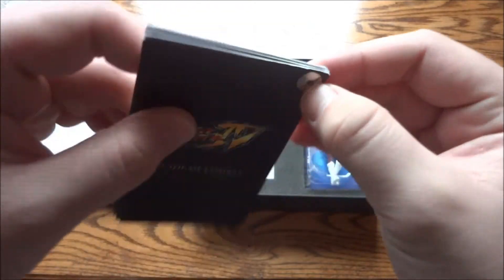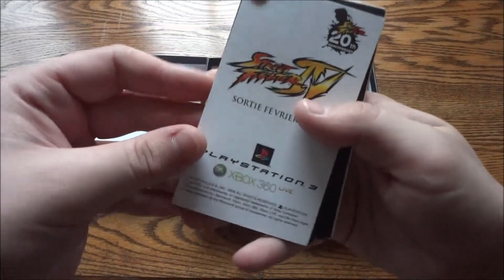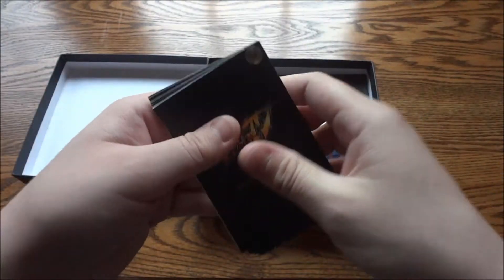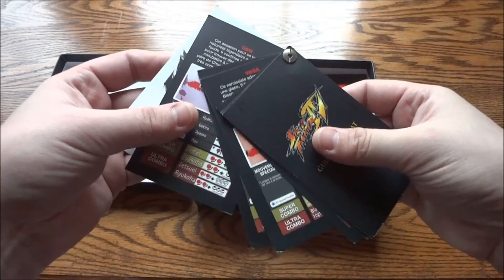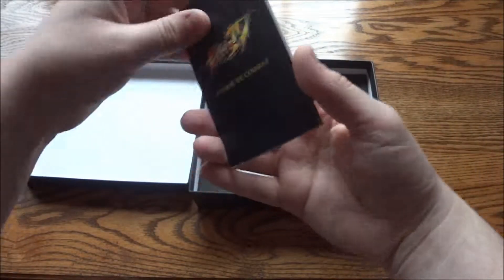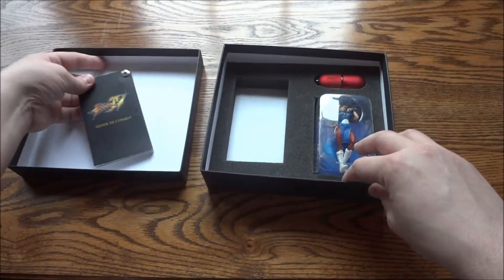It's actually got a metal screw holding it together, which is kind of neat — a pretty neat touch. So people can basically just have a move set to keep around. I'm sure most fighting game fans would really appreciate something like that.